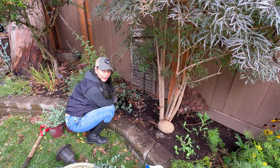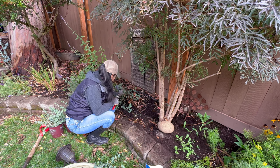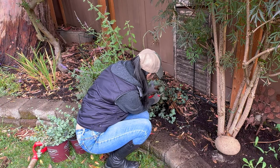Where I'm trying to cut — where I see a node with new growth coming out — that's where I'm going to trim. Right here there are a couple of new leaves, so I'm going to cut it right above that.